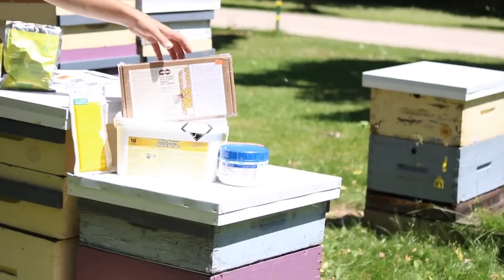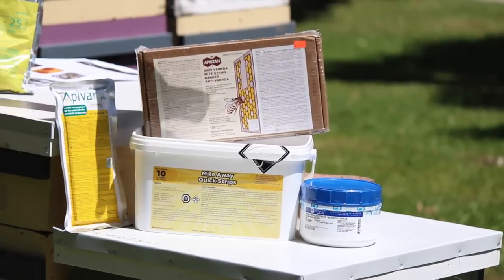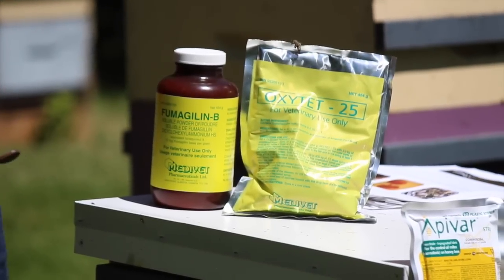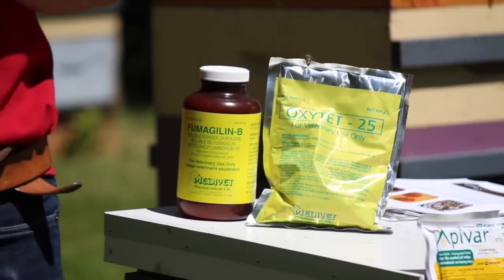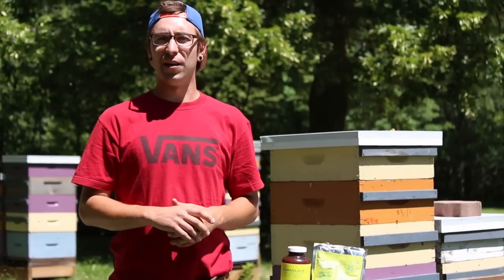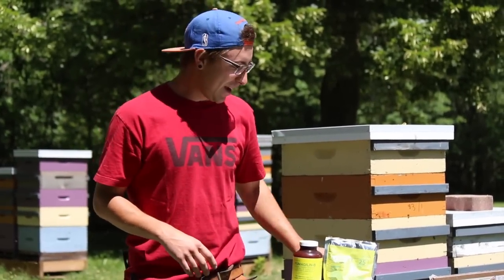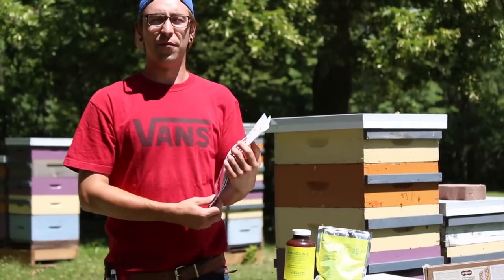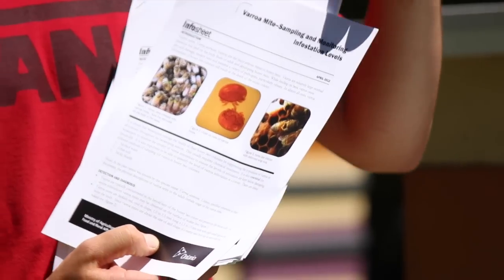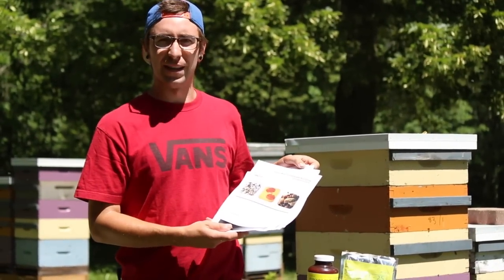The last thing we're going to show you is a couple of the products we have for dealing with certain pests, especially varroa mites. We have a variety of different varroa mite controls and also a couple of different antibiotic treatments for your colonies. In your local jurisdiction, if you live outside of Ontario, the best thing to do is go online and find out what products, treatment levels, and recommendations apply in your area. In Ontario, the best place to go is the OMAFRA website - we'll have a link in the description below. The OMAFRA website lists available products and has excellent info sheets on what these pests are, what they do, and how to monitor and treat them.